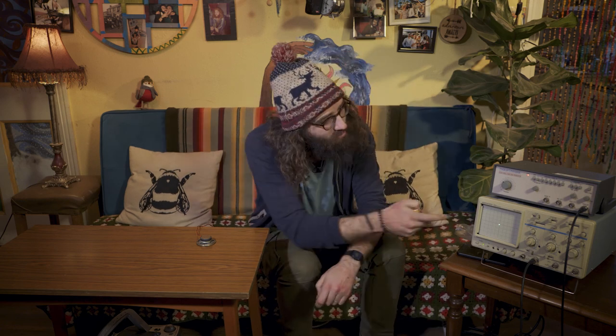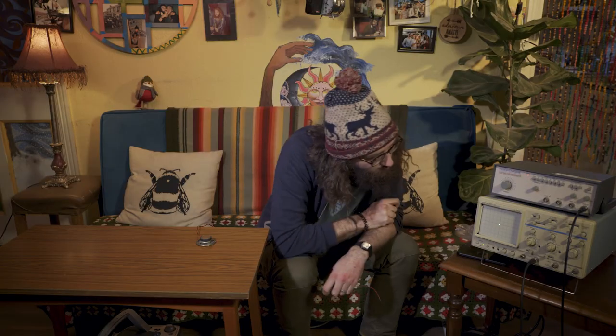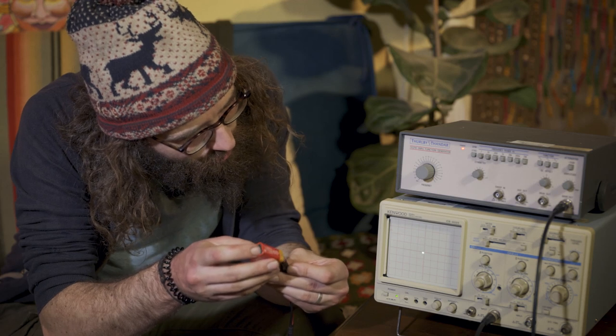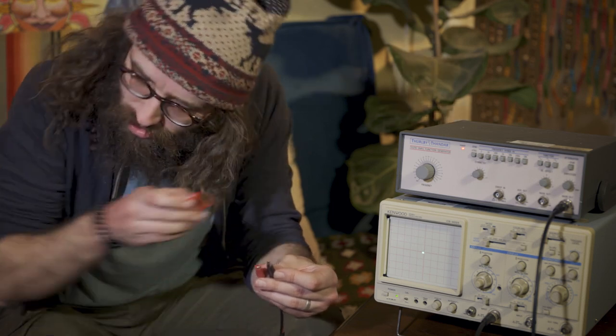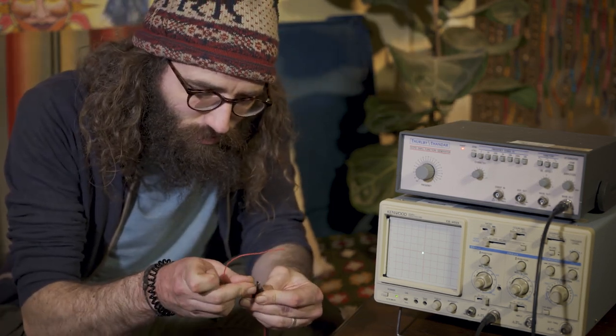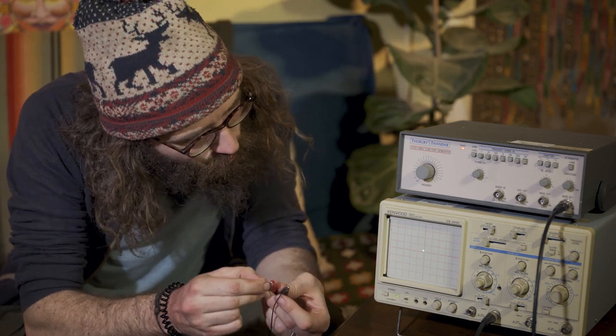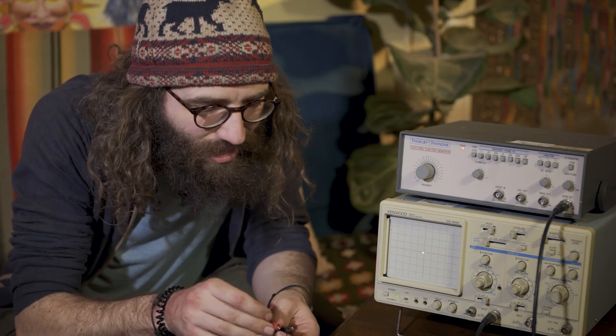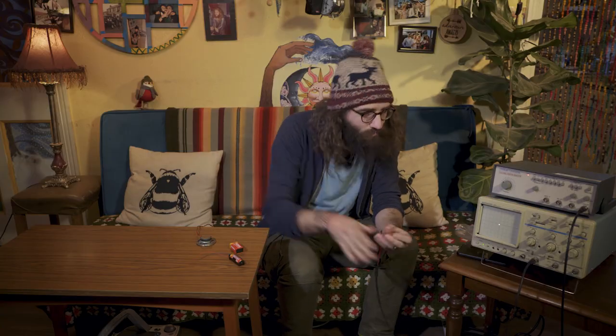We measure electricity with voltage. This is a 9-volt battery, this is a 1.5-volt battery — it basically means how strong the battery is. We can measure it using this device, an oscilloscope. This little green dot in the center means there is no voltage between these two probes. If we connect them to this battery, we can see 9 volts appear on the scale. If we connect the 1.5-volt battery, we'll see 1.5 volts. The height at which the dot goes tells us how many volts we're getting from our battery.